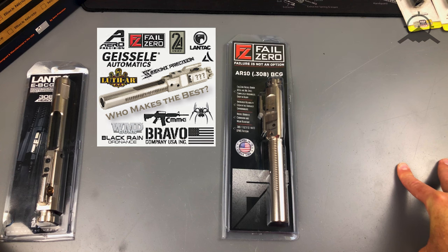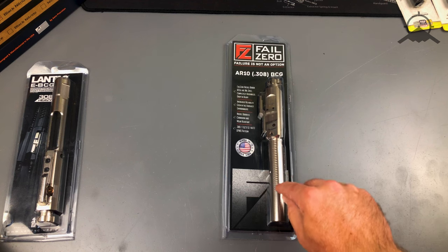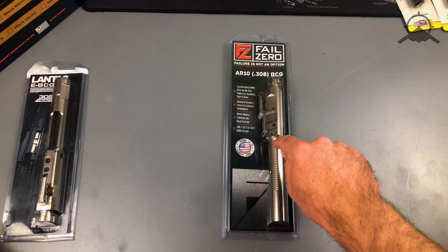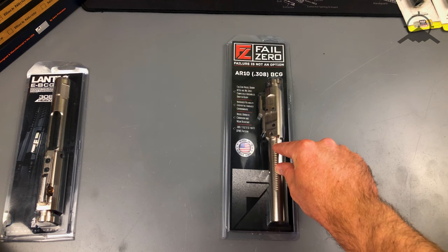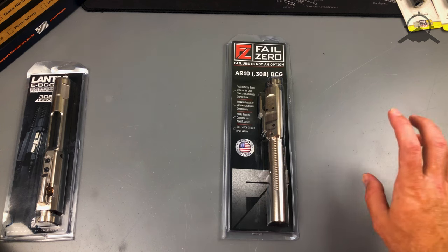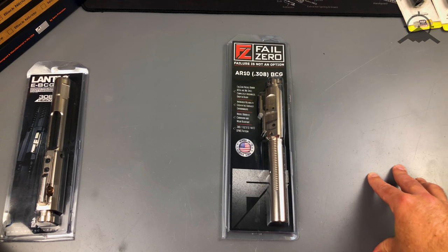You might want to check that — I'll link to it here in the video. Pretty cool to see the new technology that goes into this coating and how much better it makes your bolt carrier group in regards to quality and cleanup. Anyway, that's all I have for you today, so thanks for watching and you guys have a great day.